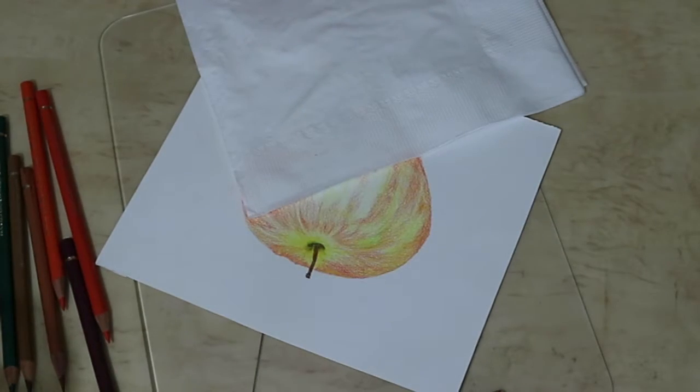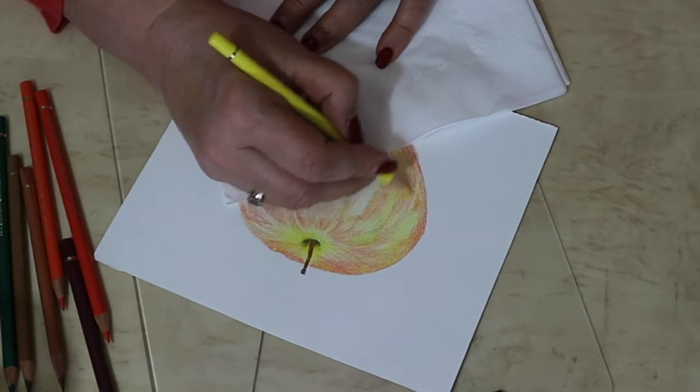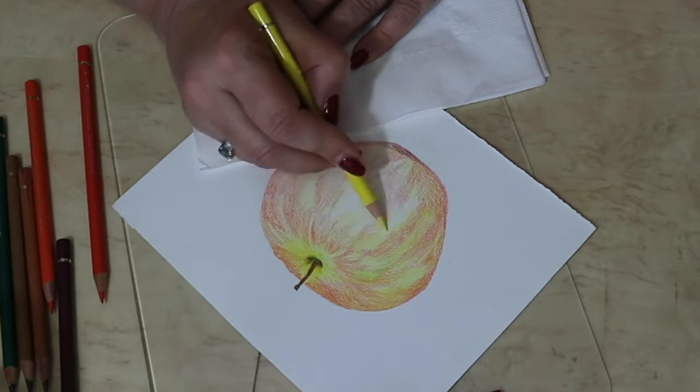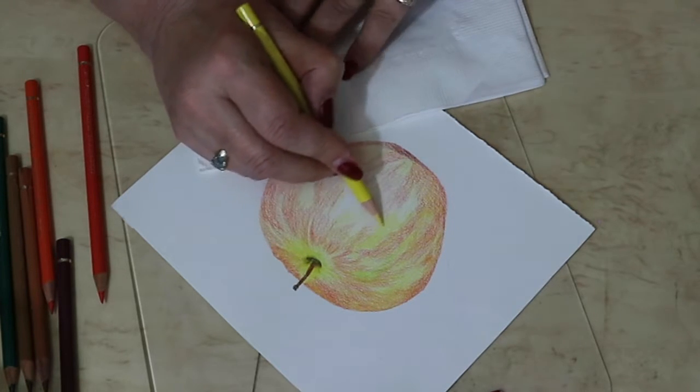I started with pencil about a year and a half ago — 18 months ago. I learned from a lady called Belinda Lackart from the Central Coast and I've been addicted since. Pencil work is very addictive.